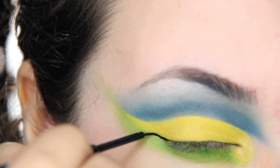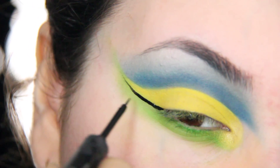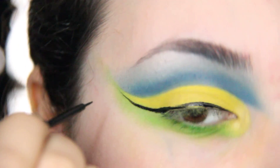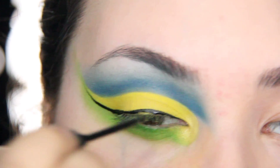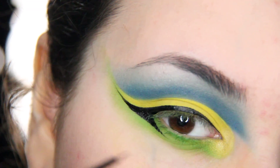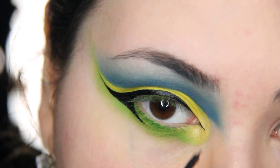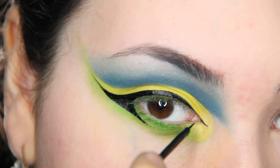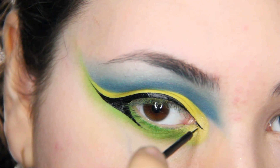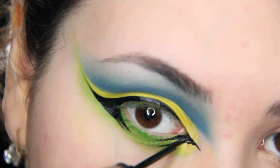You can go ahead and do your winged eyeliner. I'm just doing a regular wing and a triangle in the inner corner of the eye, and also doing two wings on the lower lash line. Something like that.